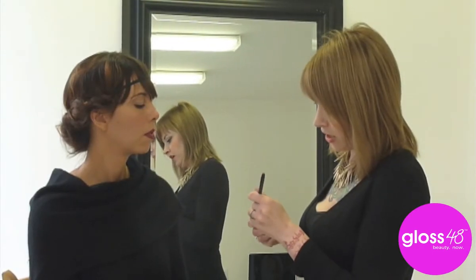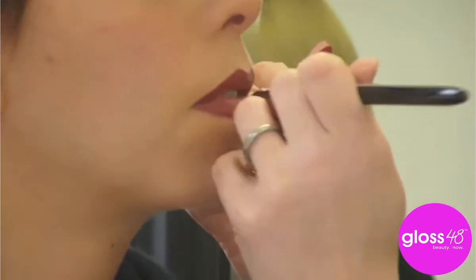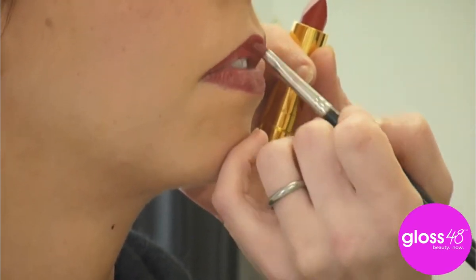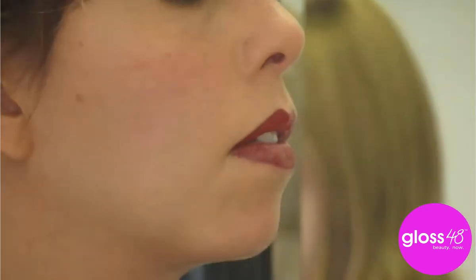This is the Bessamé brush. You can apply straight from the tube, but I personally, when I'm doing a bold lip, appreciate the precision of a brush.